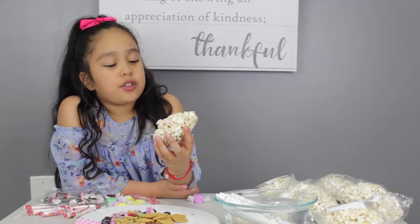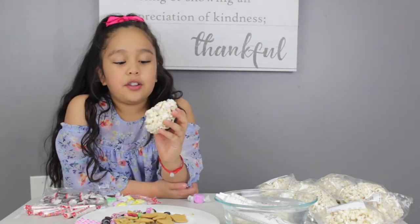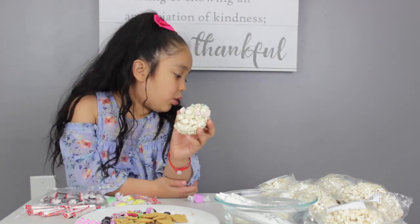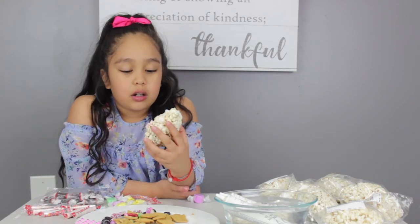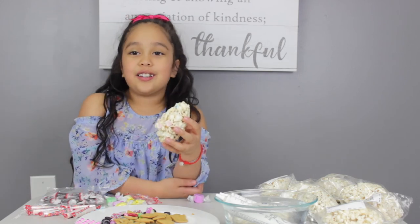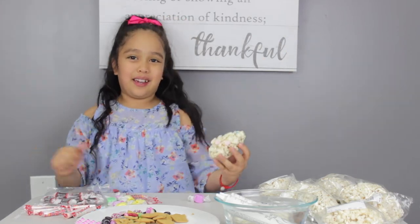Oh, Smarties! Guys, so this will be it for the video. I made me a little person! Put in the comments below if you've ever experienced a popcorn ball decorating kit and what your favorite part about it was. Make sure to like and subscribe. Bye! I hope you liked this video as much as I liked making it. Bye!